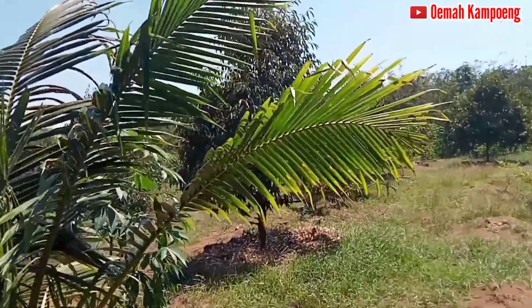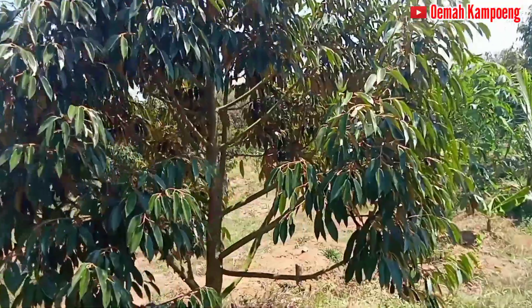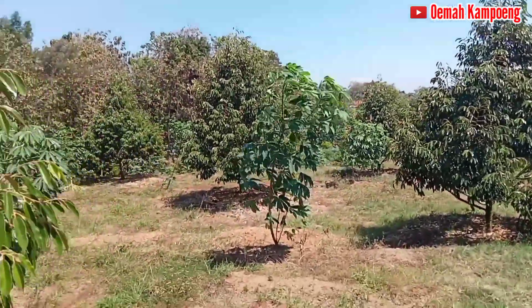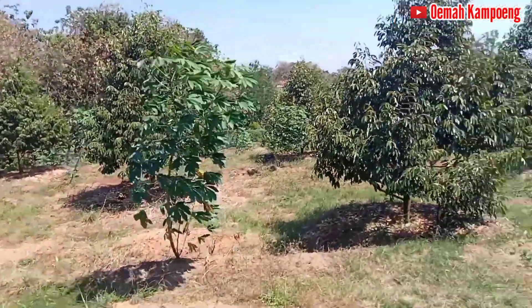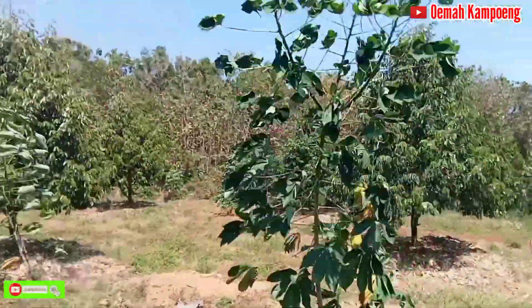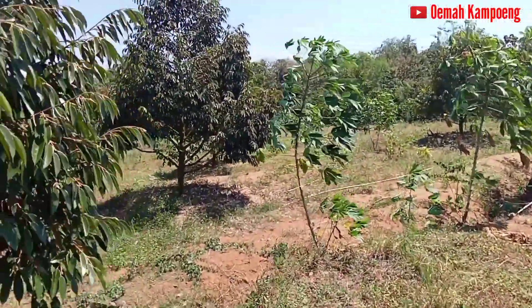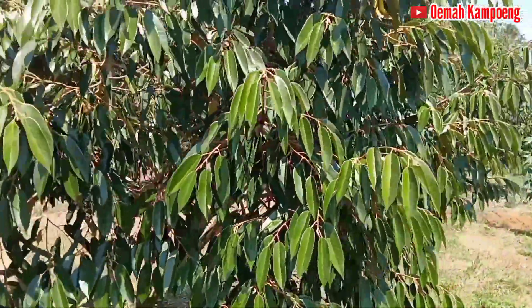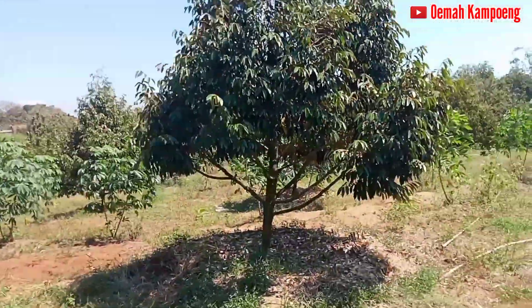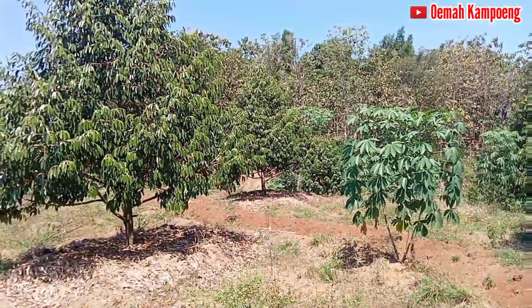Yang sudah mulai berbunga belum menemukan di sini. Di sini juga ada bower. Antara satu lahan dengan yang lain ini selalu diberi parit seperti ini. Jadi di baris-baris yang sudah ditata seperti ini, dan jaraknya juga sudah ditata dengan bagus sekali.